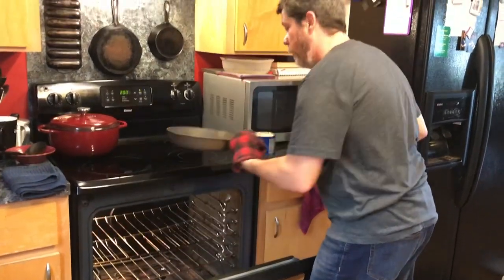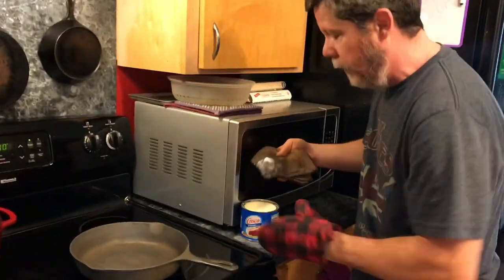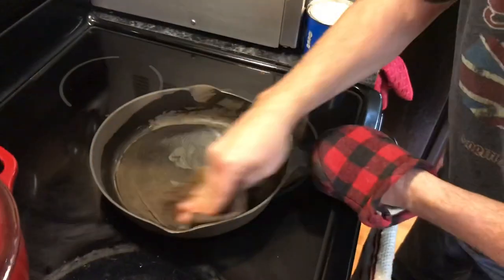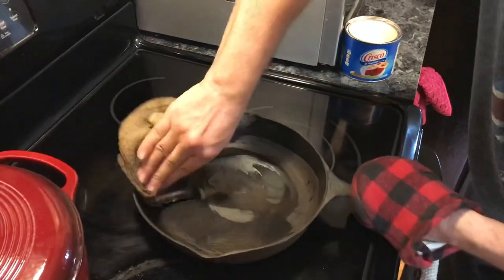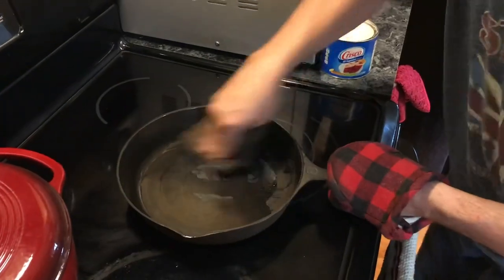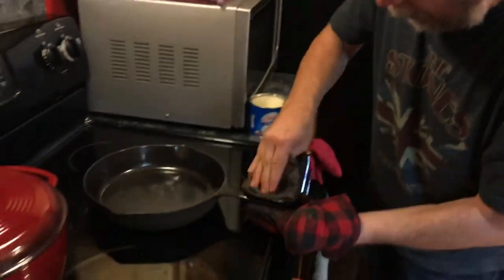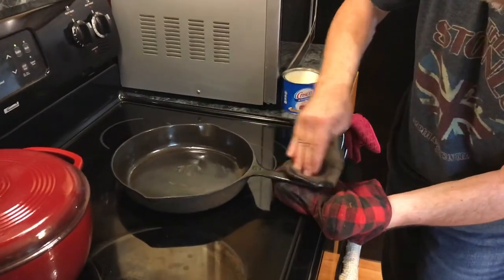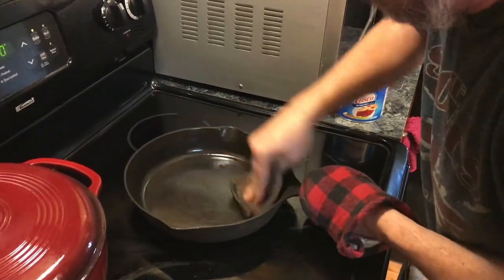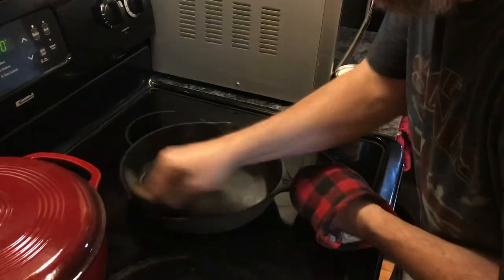The oven is preheated to 200 degrees, so we're going to pull our cast iron out. The idea of seasoning is putting a thin layer of oil on the pan, and that's what we're going to do — apply our Crisco shortening all over the pan, completely coating the entire pan: cooking surface, handle, everything. Make sure to get down in this groove really good and get all over that pan with your Crisco shortening, front and back.